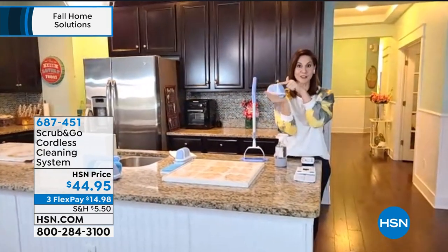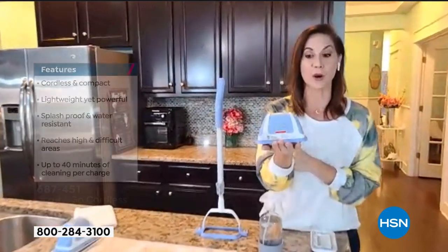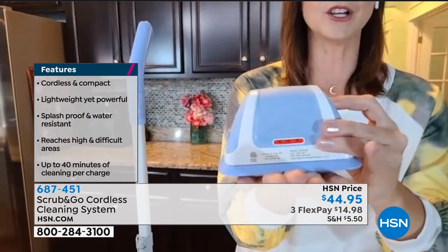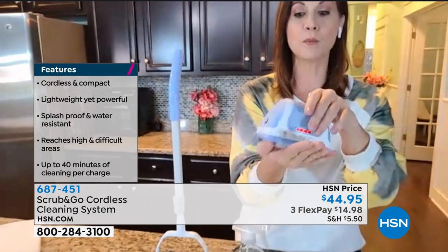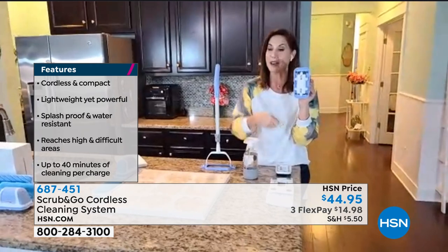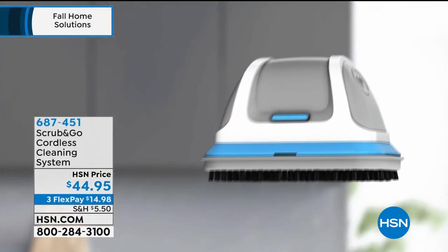This right here, this cute little guy is the world's first ever portable rechargeable scrubber. And when I say scrubber, it's going to go to work. It may look cute, but take a look: 17,000 vibrations every second — more importantly, five brushes every second. We couldn't possibly do that, no matter how much frustration we were trying to get out on our cleaning.